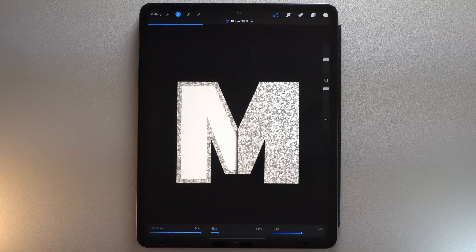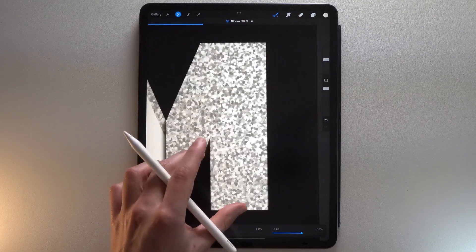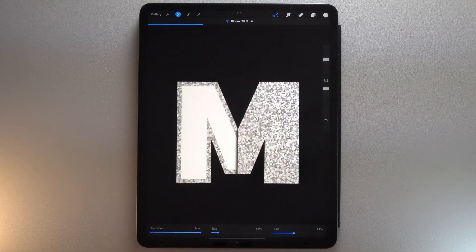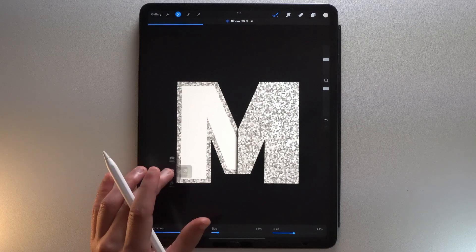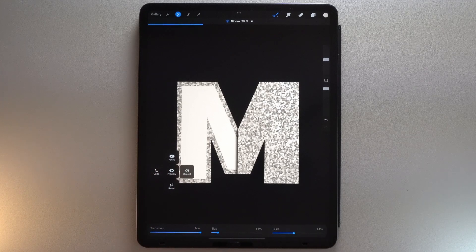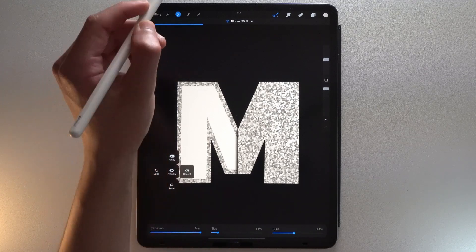Now let's adjust the burn. This word is borrowed from the photography language — it is when the light is locally too strong, and as a result the area of the image becomes all white. So you can adjust the light strength of your glitter by adjusting this slider. You may have also noticed that some glitters react to the effect and others do not. To adjust the number of glitters that react to the effect, you have to adjust the transition slider. The lower the transition, the more the darker glitters will be taken into account.